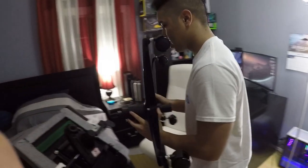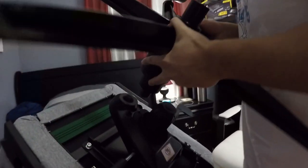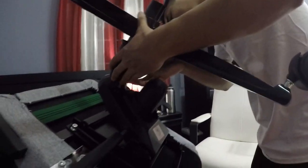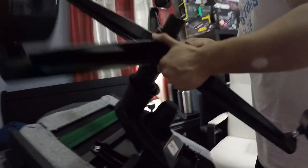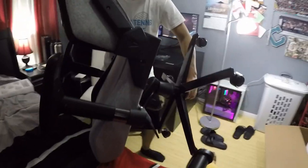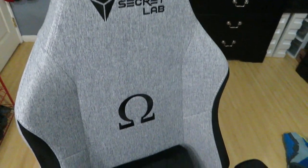That's it! Now we just gotta assemble — here's a wheelbase, and you just plug it in. How do we know if it's attached? God, this thing is heavy, guys.